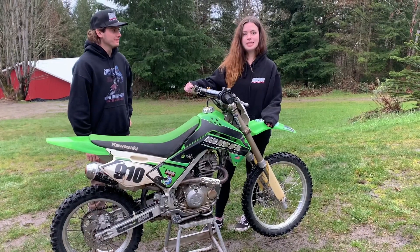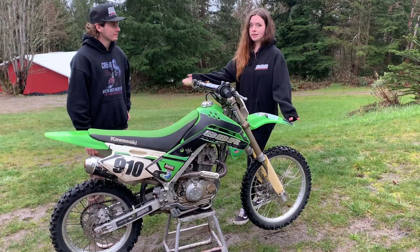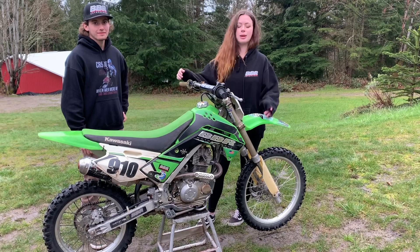The other thing that's nice about these bikes is that they come in three different sizes. The small is the 14-17, this is the L model which is the 16-19, and then there's also a G for giant which is the 18-21. So it's kind of nice to have a couple different options there.